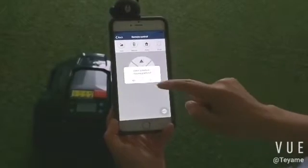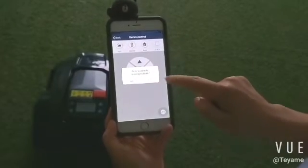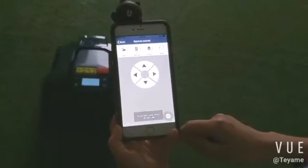Press the auto button. The robot runs in automatic cutting mode.